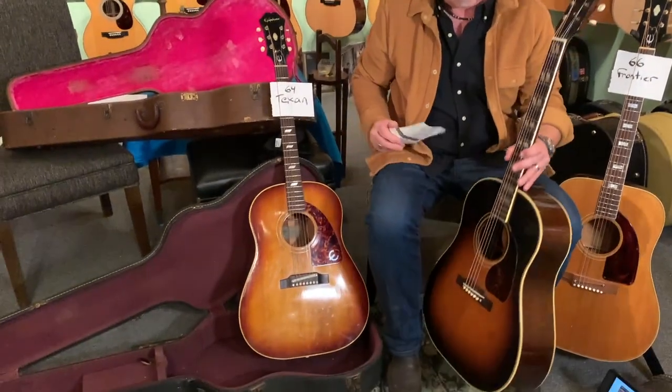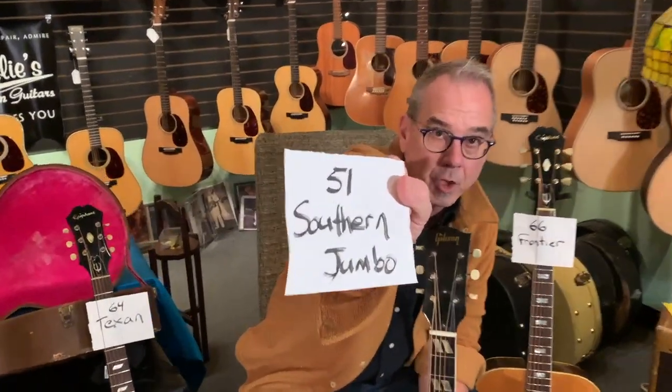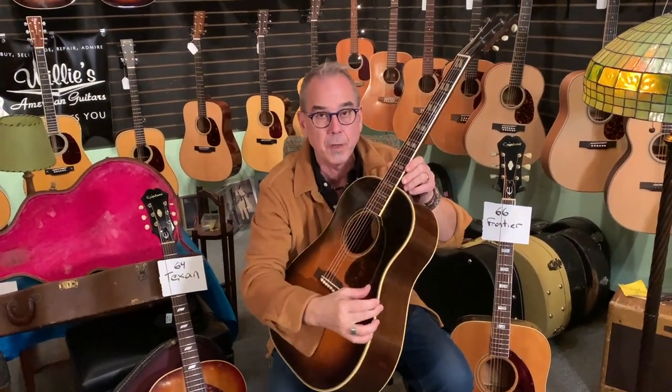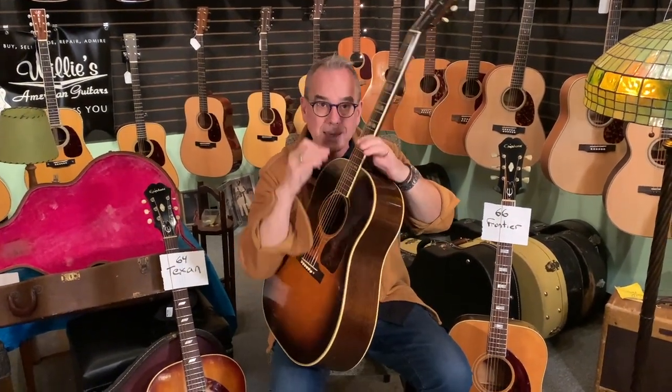Gibson made a J45 that looks a lot like that Epiphone, which is a J45, and they also made the Southerner Jumbo. This is a 1951 Southerner Jumbo, and this guitar would have all those early features like the tucked bracing. A lot of people ask what's the difference between the SJ and the J45. Besides the fact that it's a bound neck, double parallelograms, higher grade of wood, and a little fancier, it really is about the construction and the kerfing, and how the bracing is tucked underneath the kerfing, or the linings that help keep the top and back on the side.